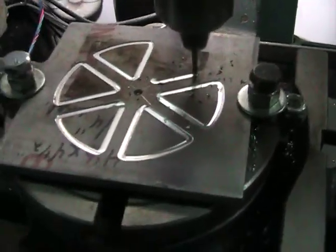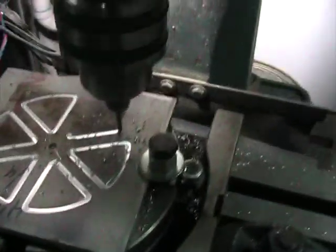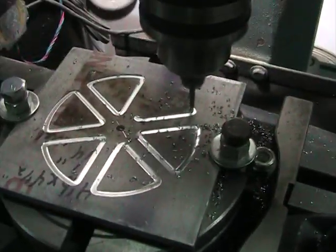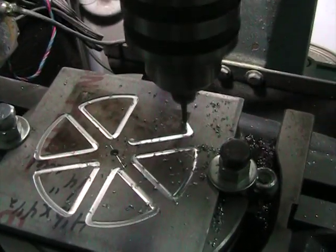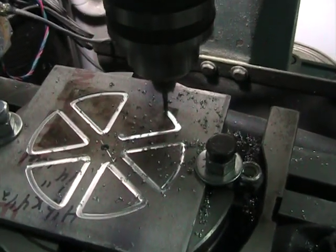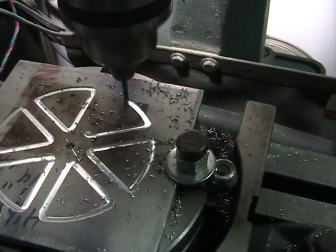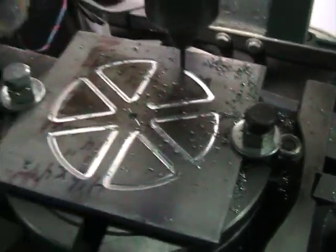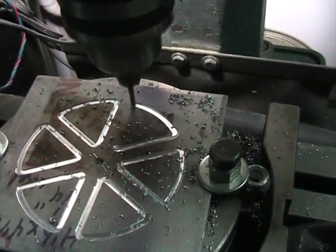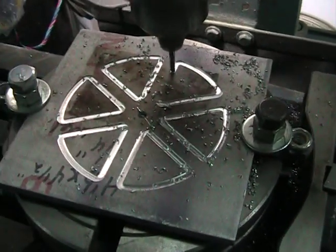I realized I could either program this in G-code or use CAD/CAM programs to cut the whole thing in one automatic operation. This demonstrates that I'm able to do it with no CAM and very simple CAD — just a simple G-code program to cut out each one of these wedges in turns. Using a semi-manual, semi-CNC process, I can come out with a pretty nice shape without a lot of lead time figuring out how to use CAM.